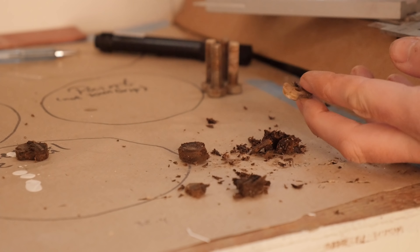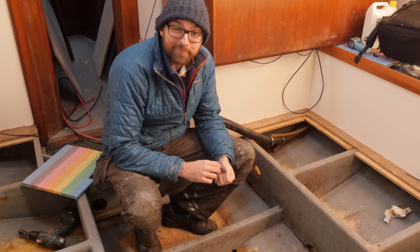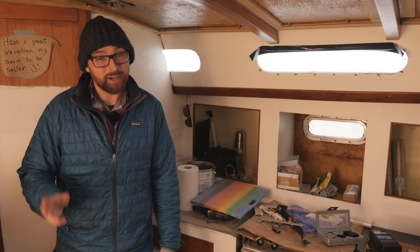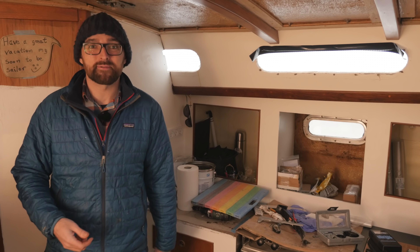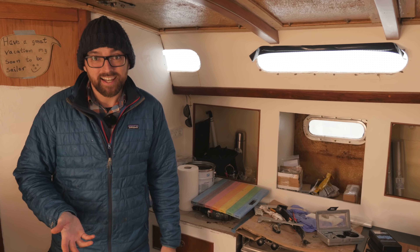What happens when the core looks like this? Well, I don't know — I'll have to check with some experts. One thing's certain: I'm not gonna be painting this weekend, which is a shame, because I was really looking forward to showing you guys this low-temperature hardener.